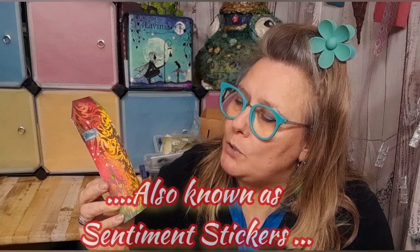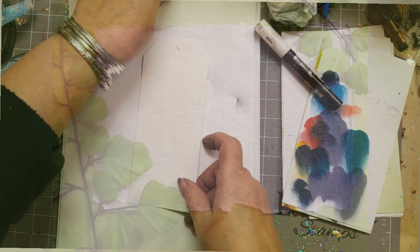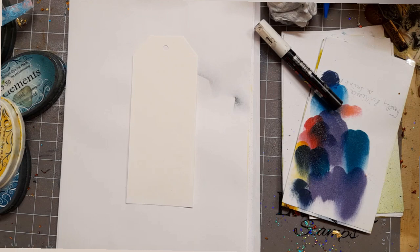Hello, it's Emma Jo here from Lavinia Stamps, and today I will be showing you how to make this rather gorgeous large tag. It's got some seasonal words on there, a sticker, some embossing, and a little bit of stencil work. I think it's just vivid and rather lush. Anyway, enough chat from me — let's go and see how it's done.